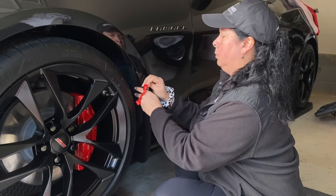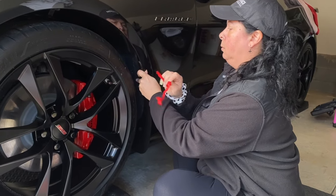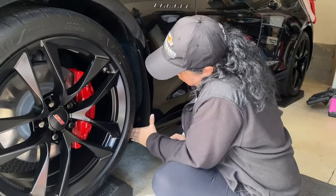On the Panther 2024 Camaro SS — and remember guys, this is for all sixth-generation SS's, 2016 and up, for these rock guards.